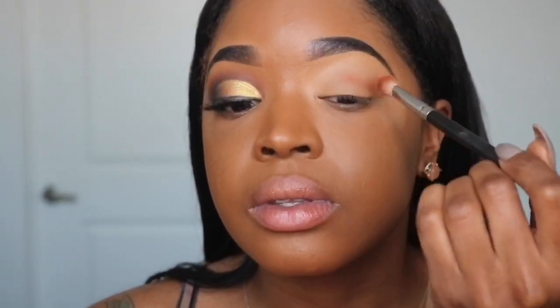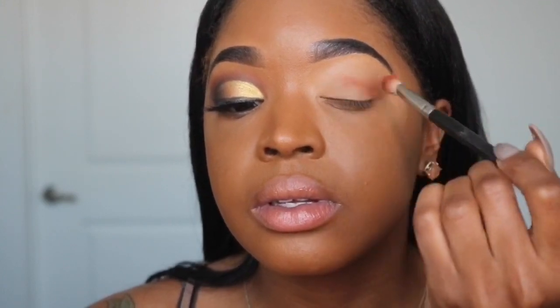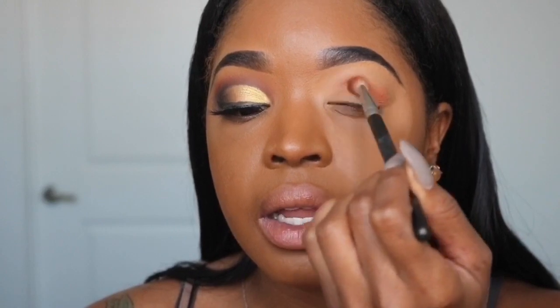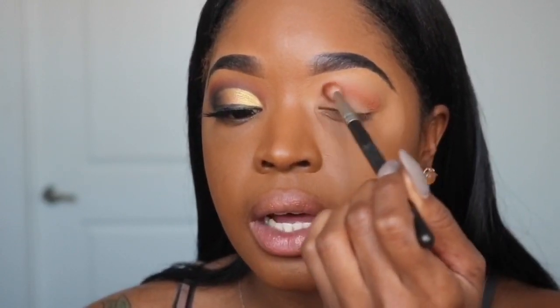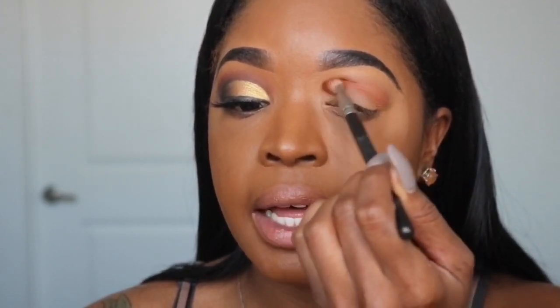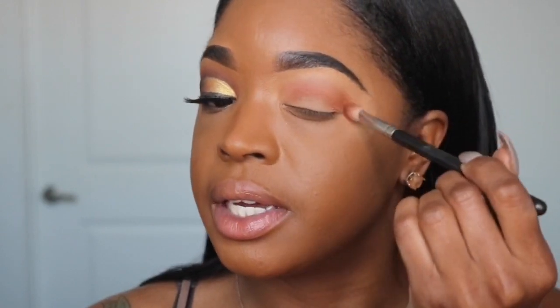I'm going to start with this color and apply it right in my crease. I like to use this brush — it's a good crease brush because it blows the color out just enough. I'm applying that in my entire crease in a circular motion all over the crease of my lid.